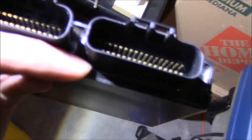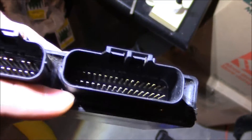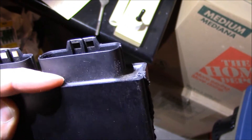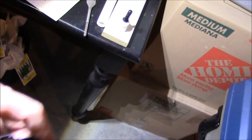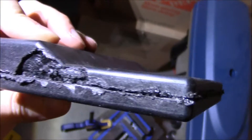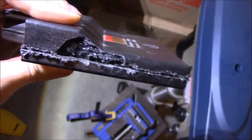Alright, see this stuff right here? It is gooey — like epoxy rubbery stuff that keeps all the water out of the ECU. It also keeps the electronics safe. Unfortunately — well, fortunately for construction — it's throughout the entire interior.